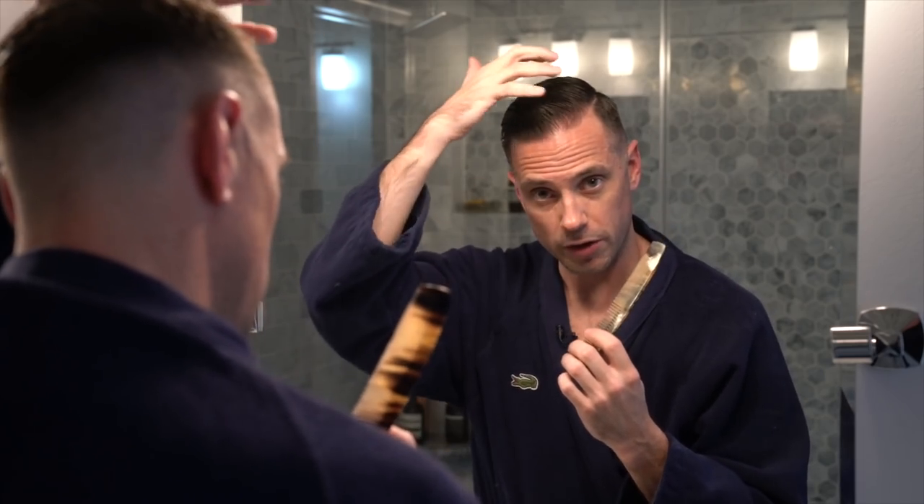And that is pretty much it. It's very simple to do. Throughout the day as this dries, one thing I like about this product as well as the Imperial Pomade is that as it dries, if I want to get rid of some of the comb marks in my hair I can run my comb through it again and it looks a little bit more natural and matte finished.